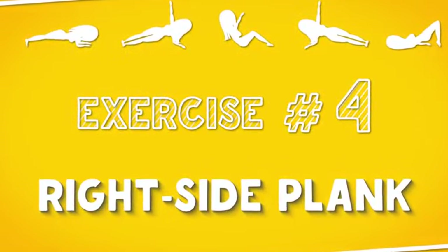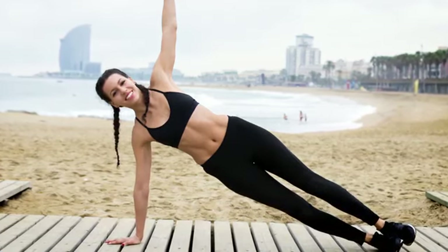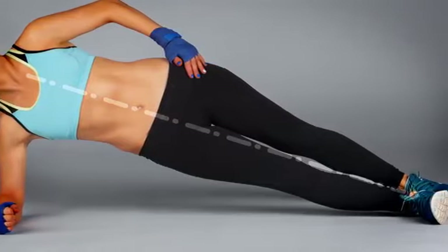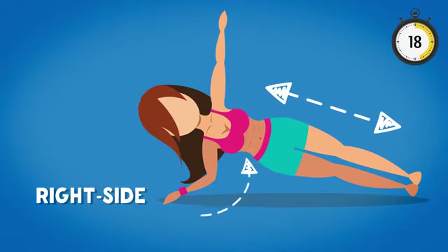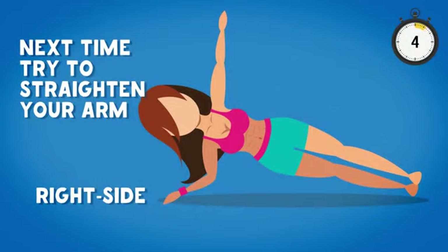Exercise four: Right side plank. Turn to your right side and put the right elbow directly under the shoulder. Make sure that your legs are straight, then push your bottom and waist up. Balance yourself on your arm and feet until your body makes a diagonal line. Breathe normally for 20 seconds. If you want more prominent results, next time try to straighten your arm. Inhale, exhale — you're almost done.